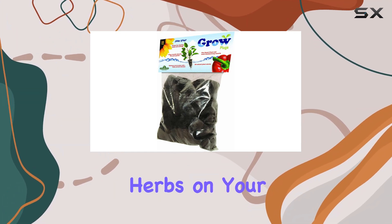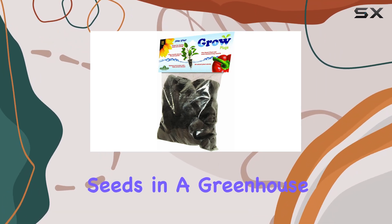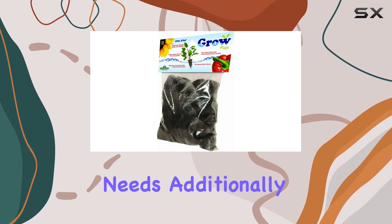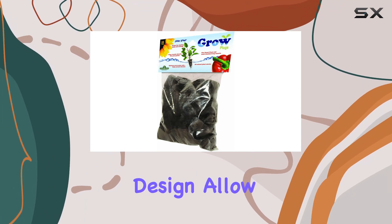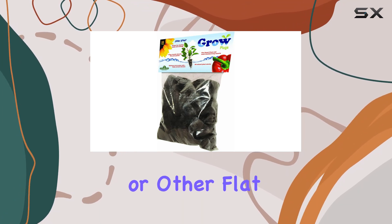Whether you're growing herbs on your kitchen windowsill or starting seeds in a greenhouse, these plugs adapt to your needs. Additionally, their modern style and compact design allow for easy use on a tabletop or other flat surfaces.